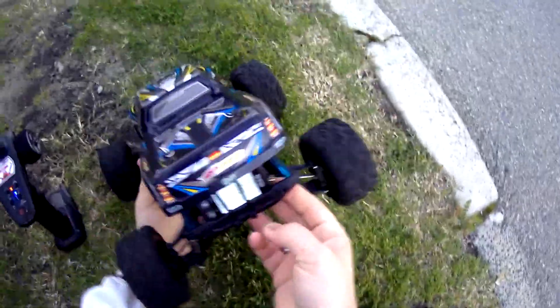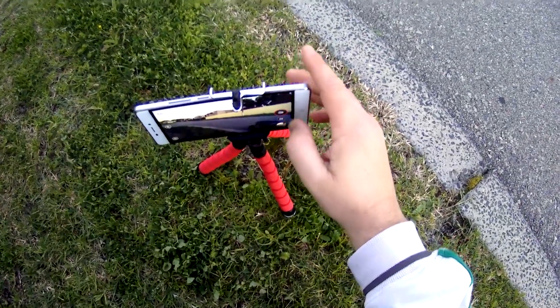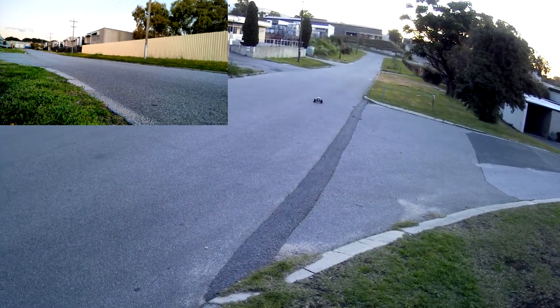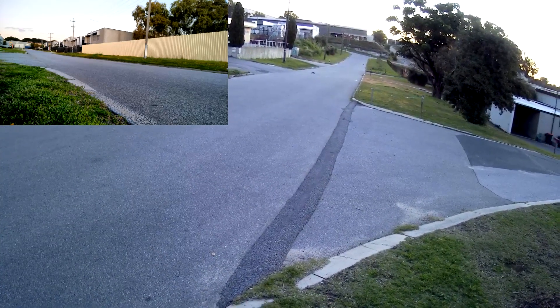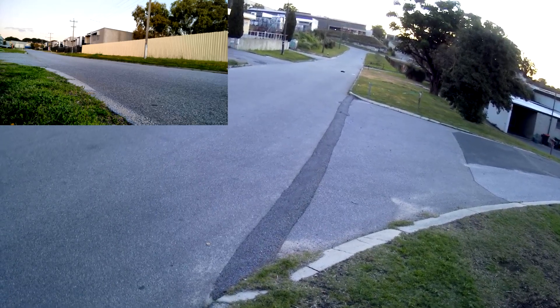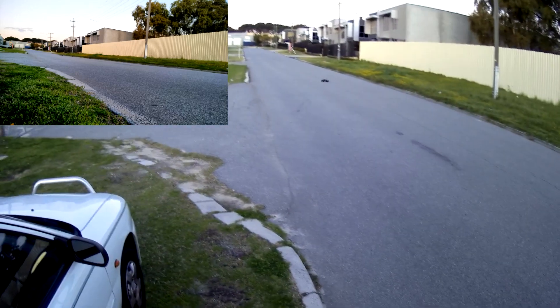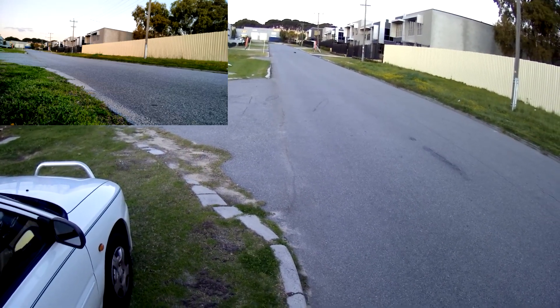It's all zeroed out, so press record and take it for a run. Alright, 4S! It's all stock electronics on this - it's got a 540-size motor. Just running two batteries, two 2S batteries in series to make 4S.